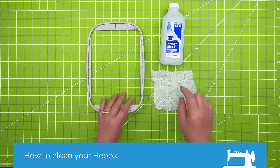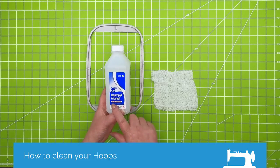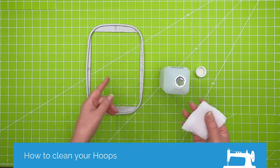But if you do need to get the sticky off of there, this is just isopropyl alcohol and gauze. I have found this works really, really well.